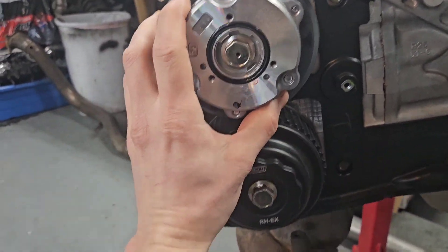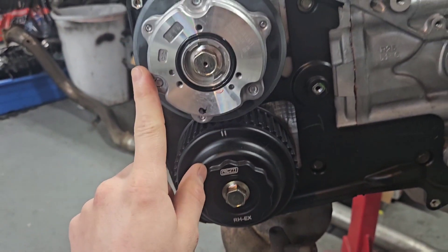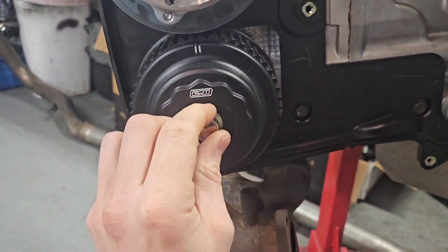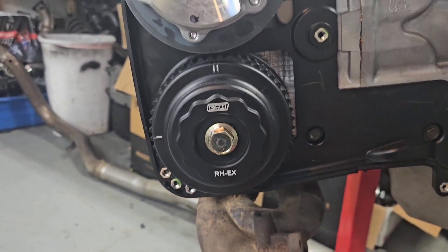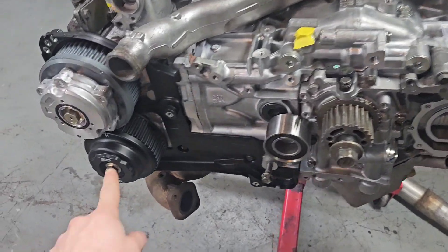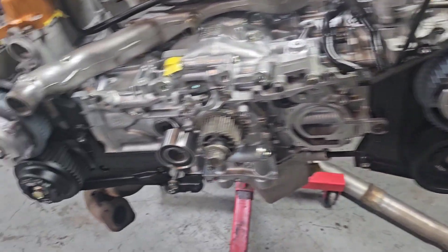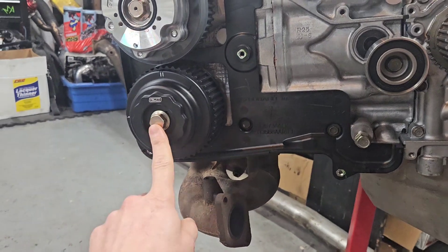Let's start with the cam pulleys. We've got brand new AVCS cam pulleys, OEM — these are very expensive. I decided to go with the Roger Clark Motorsports aluminum exhaust gears because the OEM ones are plastic, and I just want to make sure. They do sometimes break when you're torquing them, and occasionally I've seen them break while running, which trashes your whole motor. These weren't too expensive when you consider how much a replacement OEM one was.